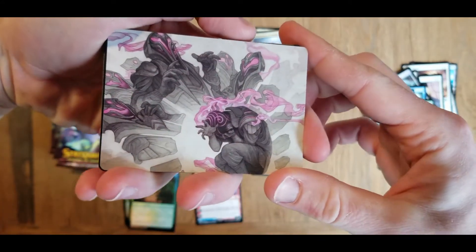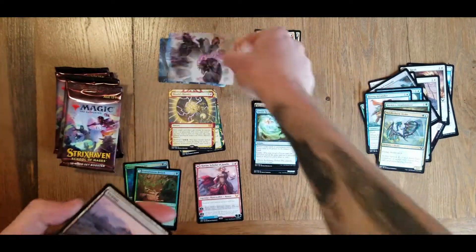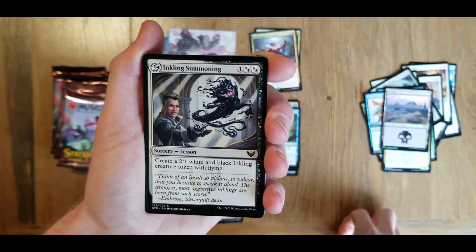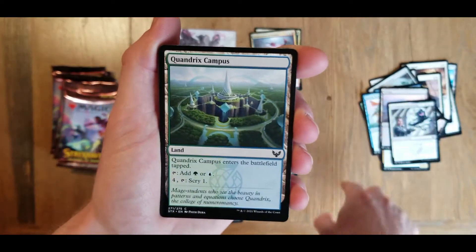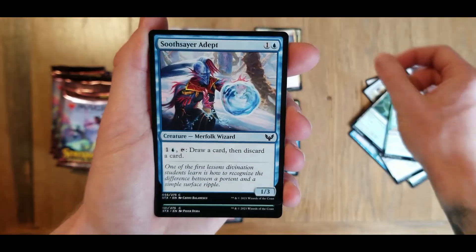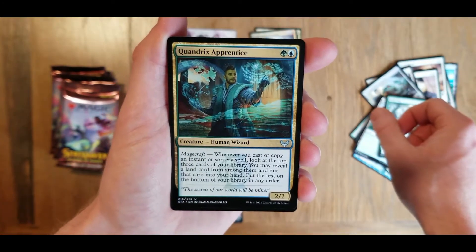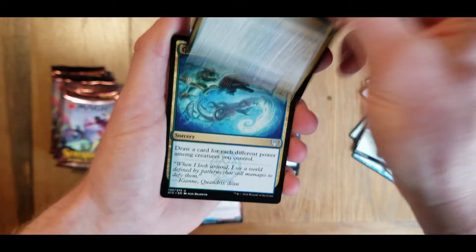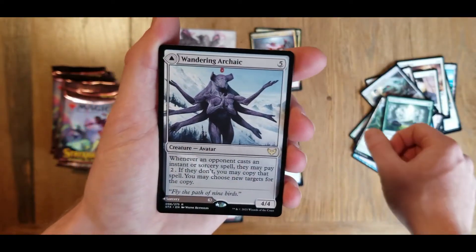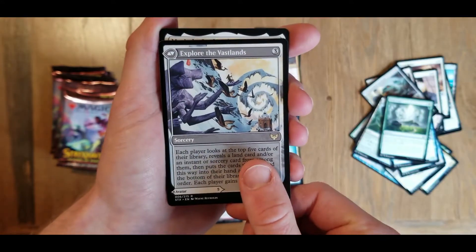Looking good - don't know what it is. Island card. Going to our uncommons here: inkling summoning, Quandrix campus, Quandrix pledge mage, soothsayer adept, field trip, Quandrix apprentice, all the Quandrix cards here, golden ratio.